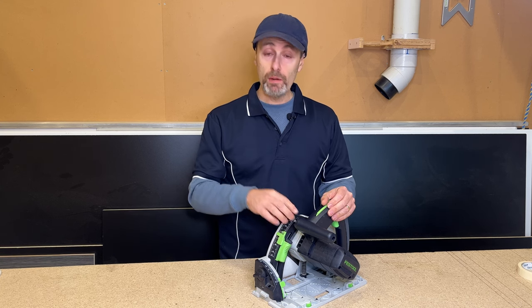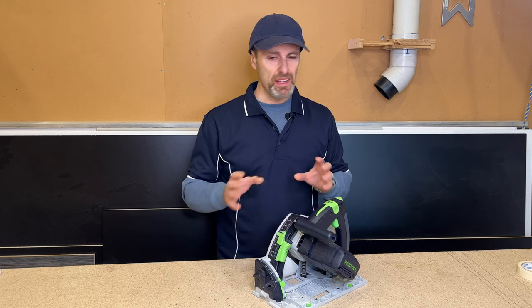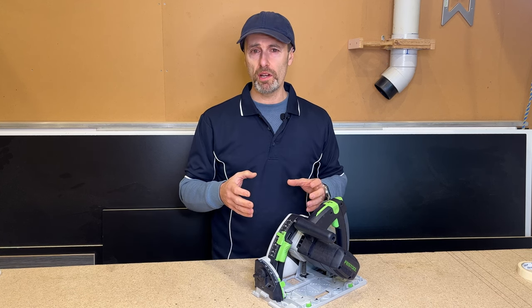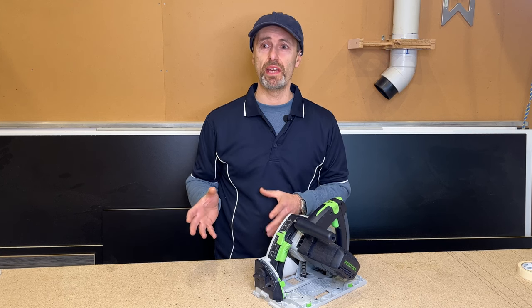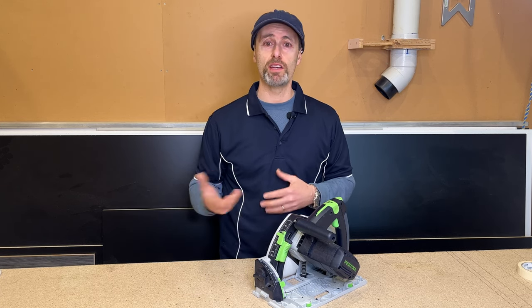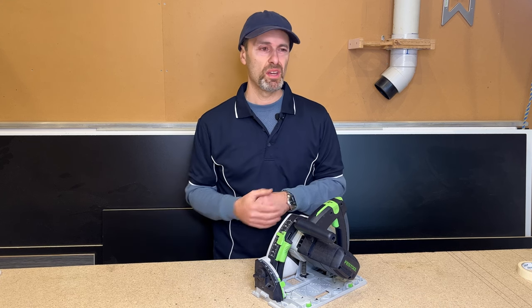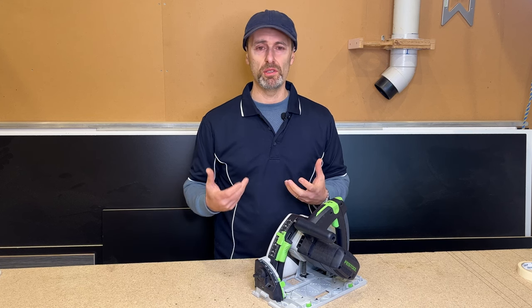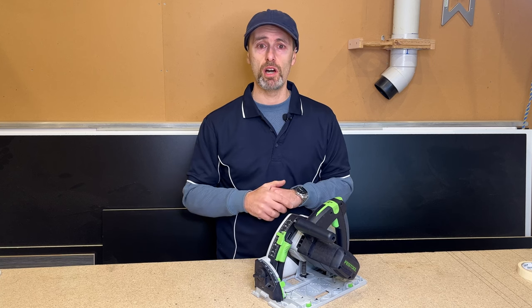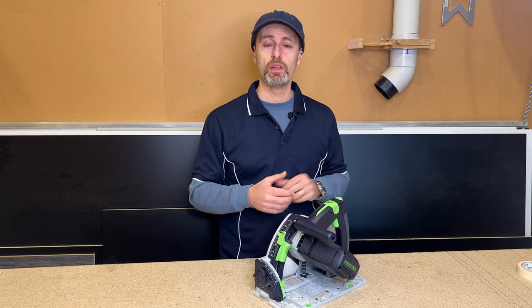Tip number two, again using the track saw, is dust improvement. I hate the dust, especially working with manufactured board materials like MDF. They're not good dust to be breathing in — it's not like breathing in a little dust from oak. These manufactured boards are filled with formaldehyde and a lot of glues, and we don't really know the full outcome of breathing those particles in over 30 to 40 years.